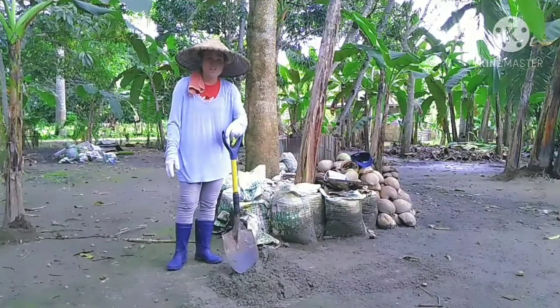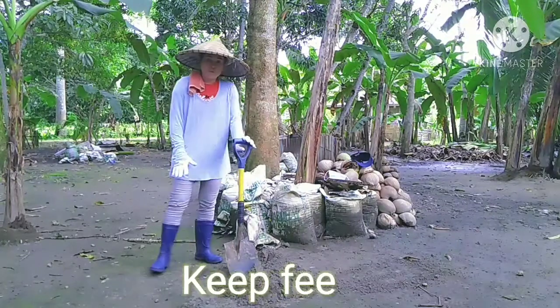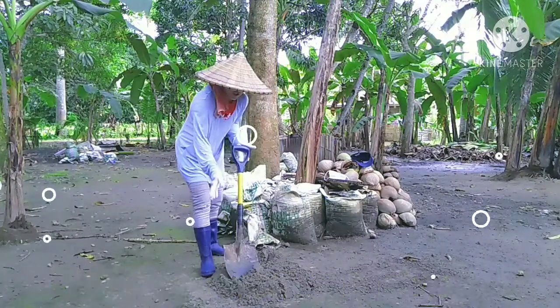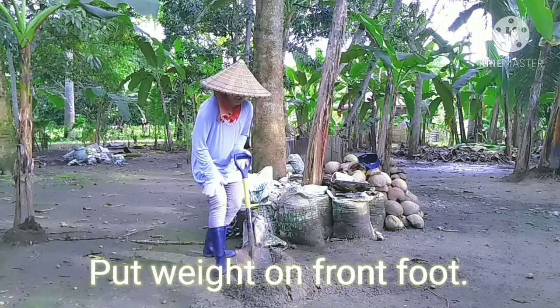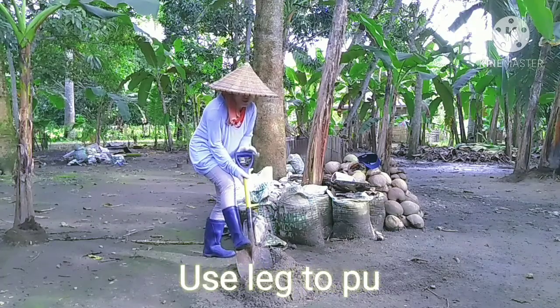Here's the first procedure. Keep your feet wide apart and then place your foot close to the shovel. Put foot weight on the front foot, then use your leg to push the shovel.